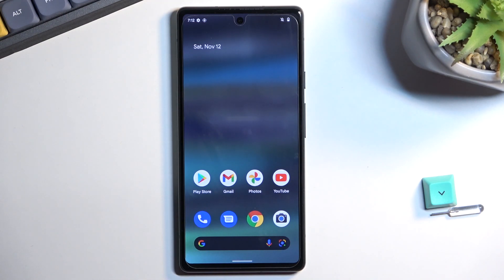Welcome. In front of me is a Google Pixel 6a, and today I'll show you how you can enable your power saving mode on this phone.